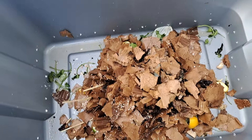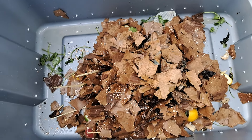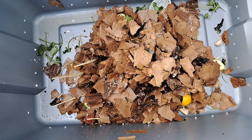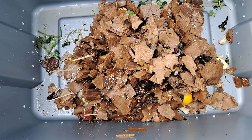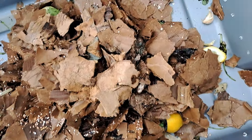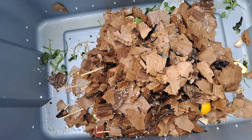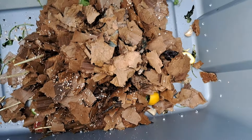I took all the vegetable scraps that I had right now, and then some ripped up papers and cardboard boxes — a little tiny Amazon box. I put crushed eggshells in there for the grit, because I need some sort of grit to help digest the food. Then I took a scoop of old crusty worm castings from my other established worm compost bed and put it in there to seed the worms.